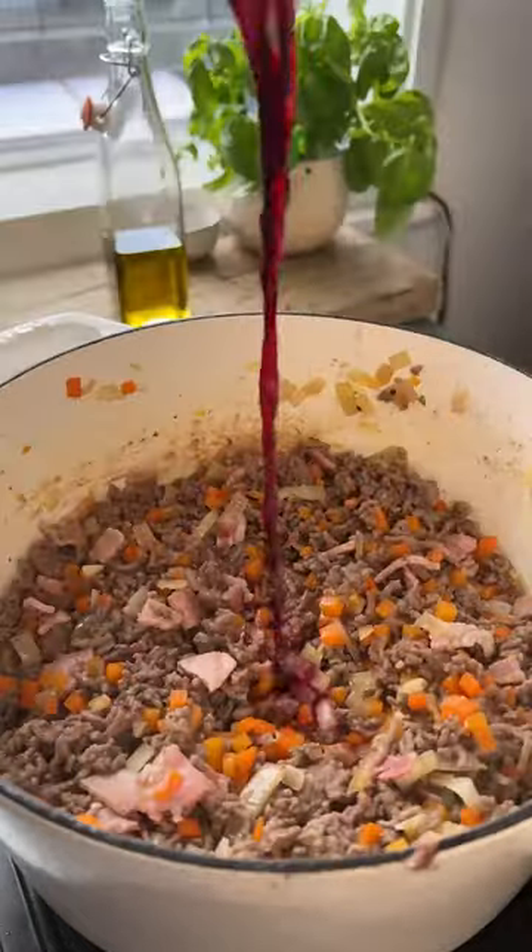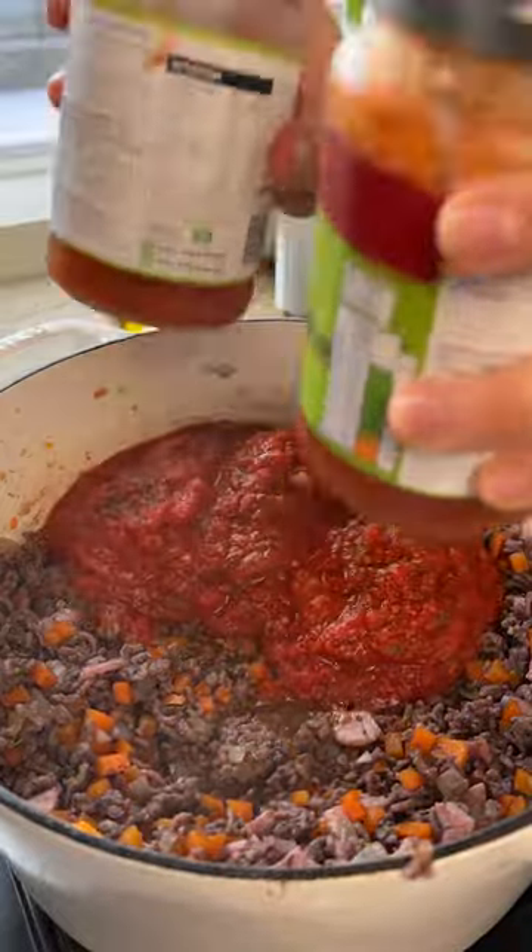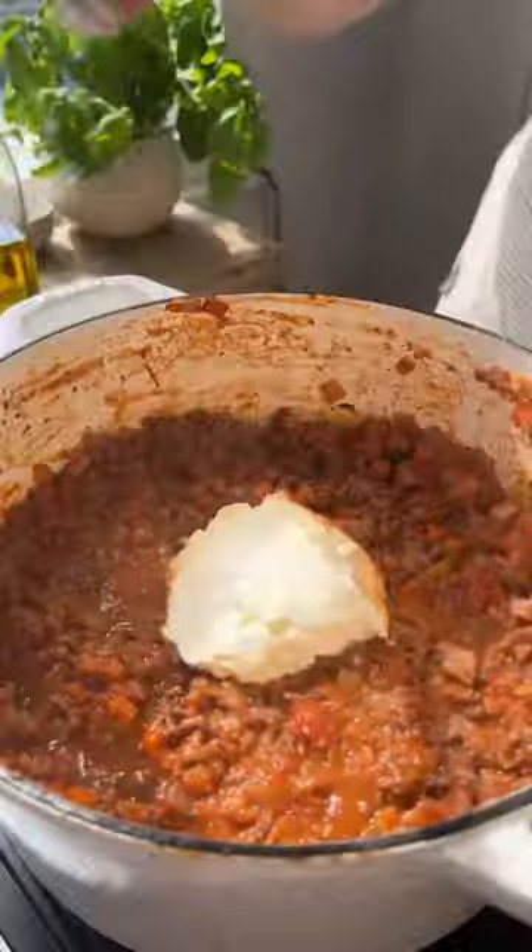Add your meat back in along with red wine, your favourite tomato sauce, and water. Simmer this for 10 minutes over a low medium heat and stir in the cream cheese until melted.